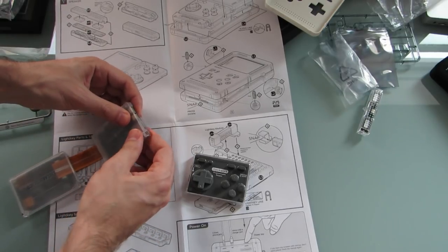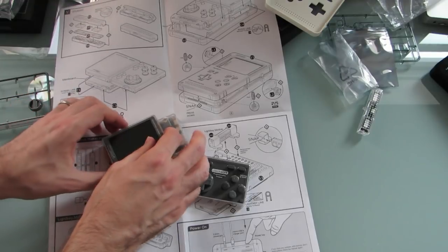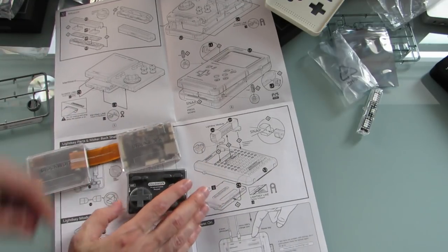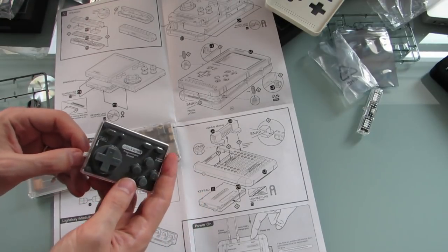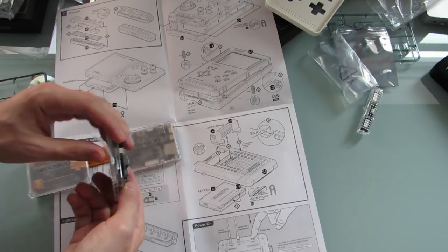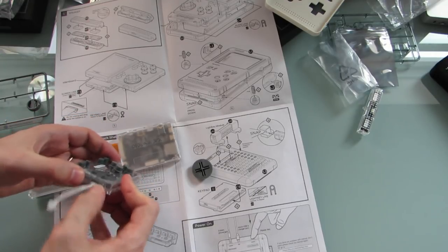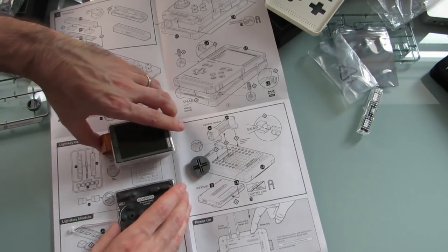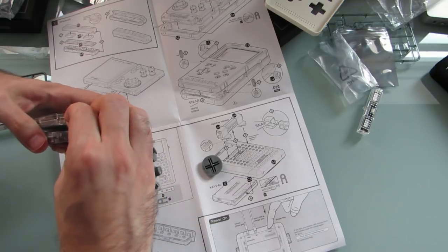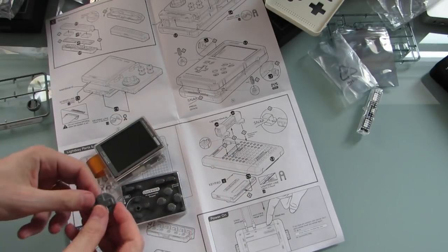Let's go ahead and put that cover back on. This also looks like it's going to need to connect the battery. That looks like a battery connector. And I just lost the D-pad. Well, now we should have power and maybe direction.